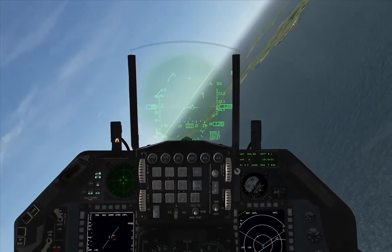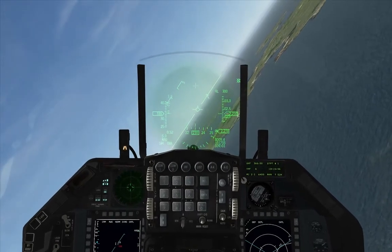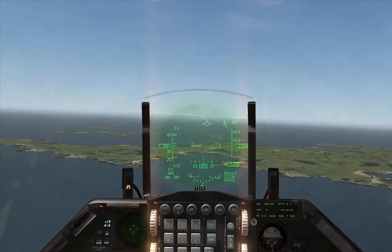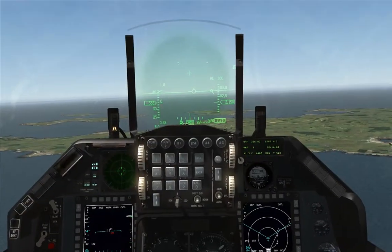So we're going to take an offset here from our current course heading of 200 up to 240, which is 40 degrees approximately. We're going to now maintain this for a couple more miles.